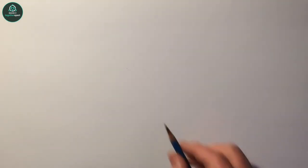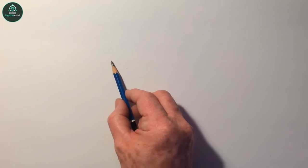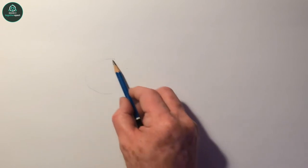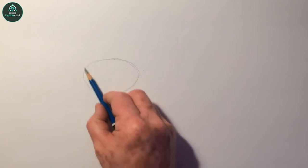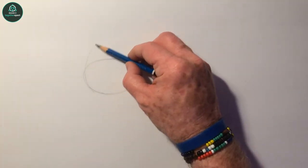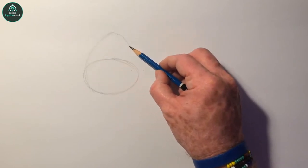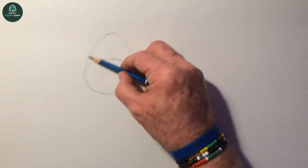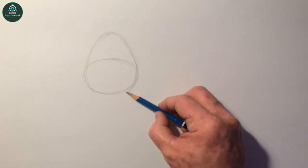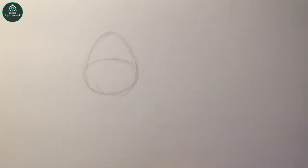We'll start off with basic shapes and we'll start off drawing her head. We'll draw just an oval shape like that. Then we'll turn this oval shape and just carry on with this line up to the top, round it off and back down again, and you'll land up with an egg shape like that.